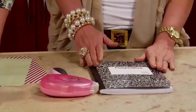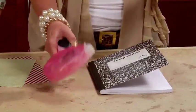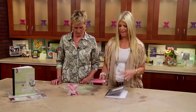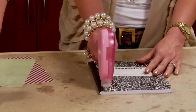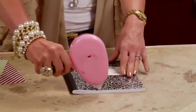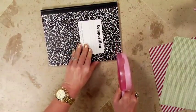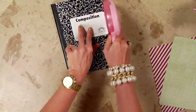So you're going to get a composition book — this was 50 cents. And then I'm just using my paper and I'm using the Teresa Collins Mega Runner. What I love about it is it's so simple. What I did is I went ahead and pre-cut the paper to match the shape of the composition front and back side.